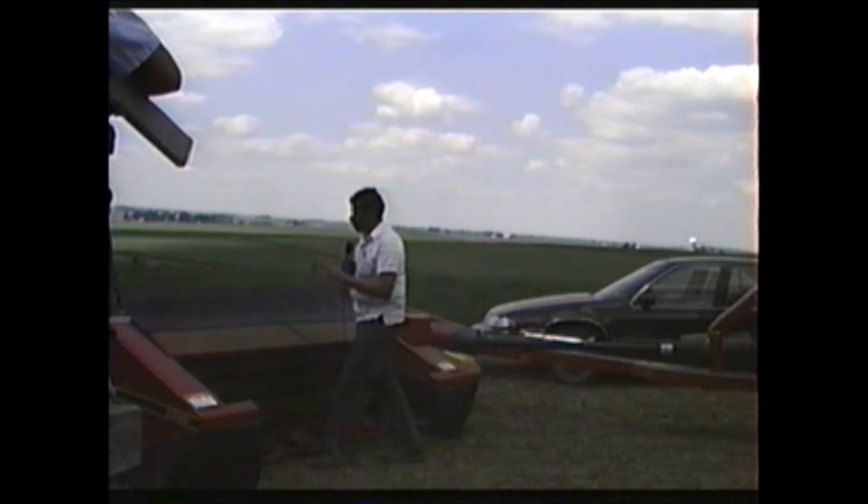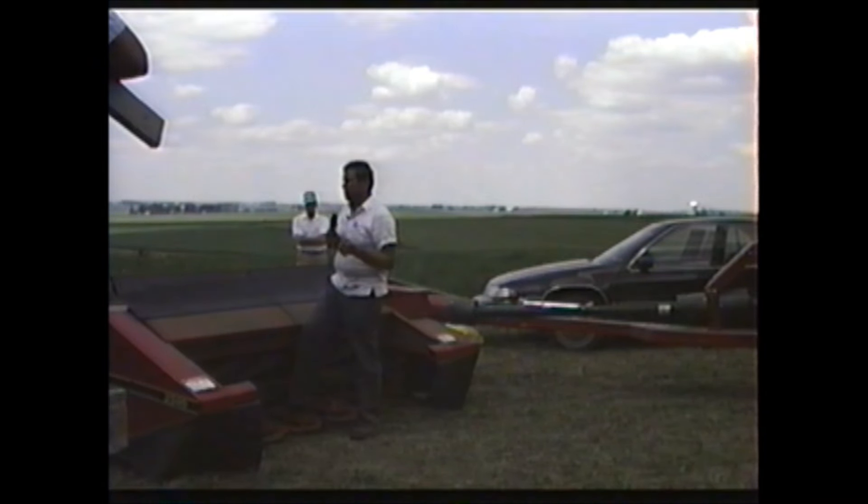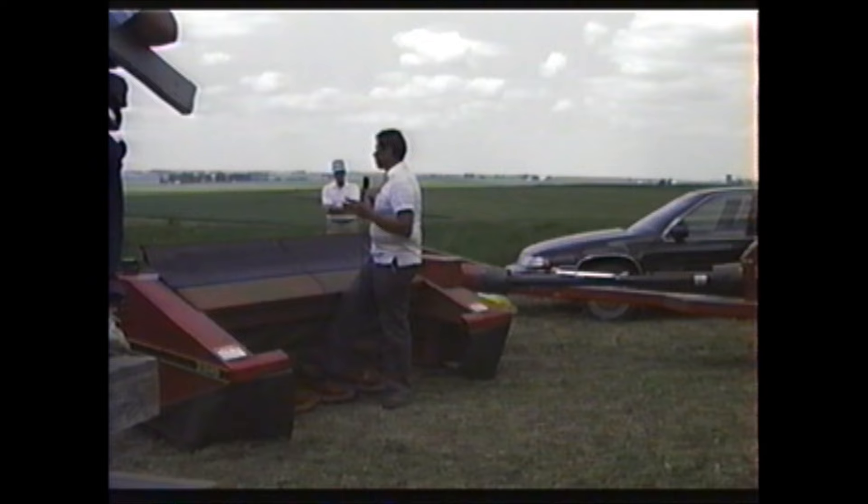I want to bring up two points on the Swing Frame Mower Conditioner. When we were cutting here yesterday, we had a situation where we had some wrapping on the auger. The normal correction for that is, if the crop is heavy, remove the strippers on the outside of the auger — they're about a foot wide — then raise the auger to allow more clearance for the material to go under it, which generally corrects the problem.